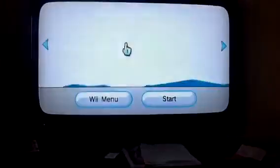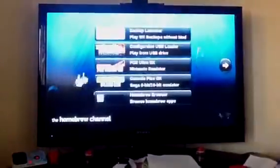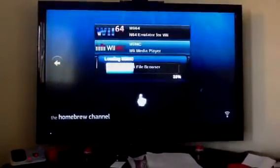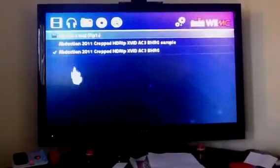We don't open your Wii, we don't solder anything in — nothing like that. It's all software based. Anyway, we'll go to the Wii MC media player. What this allows you to do is play DVDs, DivX videos, MP3s, and even YouTube videos.